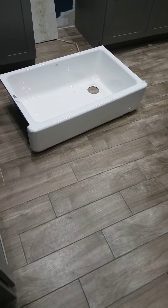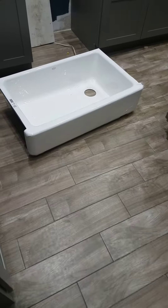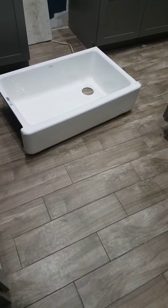There are many options for building frames and support for this sink. It weighs about 140 pounds, so the inside of the cabinet had to be pretty sturdy.